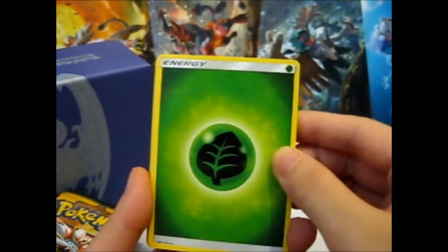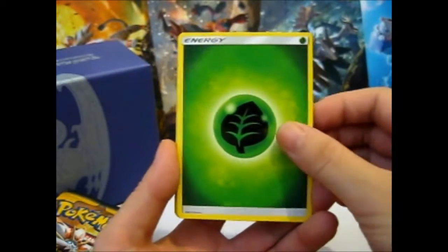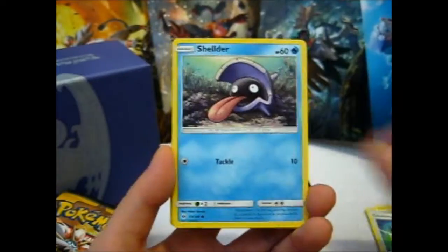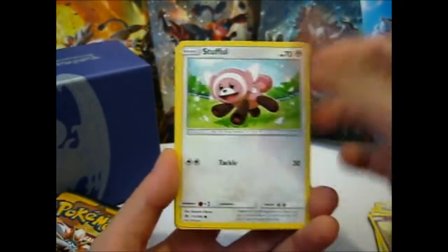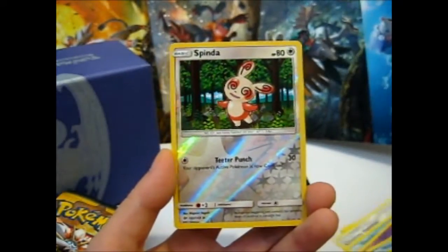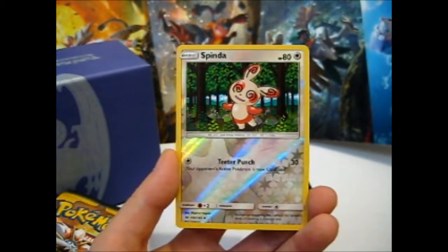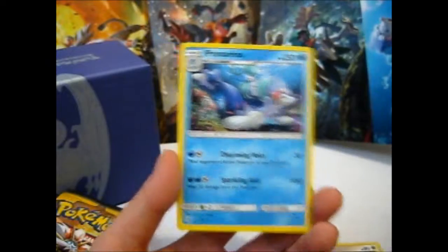So here we have a Grass Energy, Dragonair, Charjabug, Crushing Hammer, Shellder, Jangmo-o, Stufful, Wingull, Caterpie, a Reverse Spinda, and our rare is a Primarina.